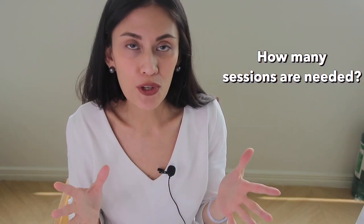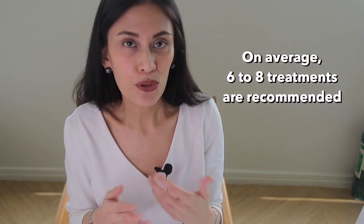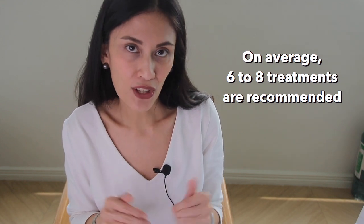How many laser treatments do you need to achieve significant results? I tell my patients that you will need at least six to eight sessions to see significant hair reduction. Results are maintained post-treatment, but I normally advise patients to come back for a retouch if needed after six to twelve months.